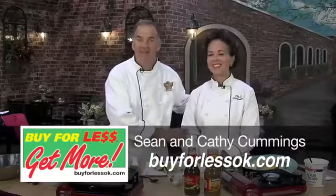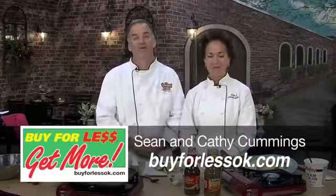Hey everybody, I'm Sean Cummings with my wife Kathy here from Vito's. It's a gourmet grill for Buy for Less.